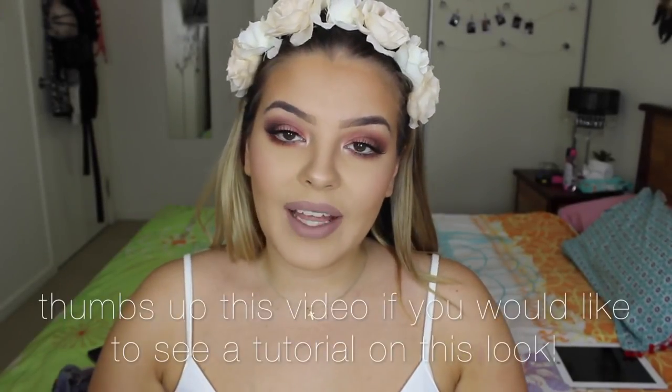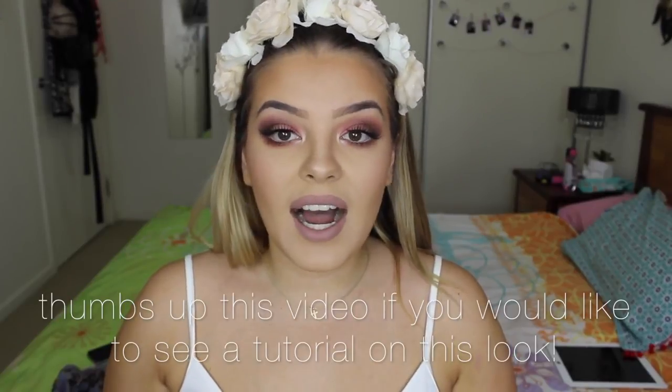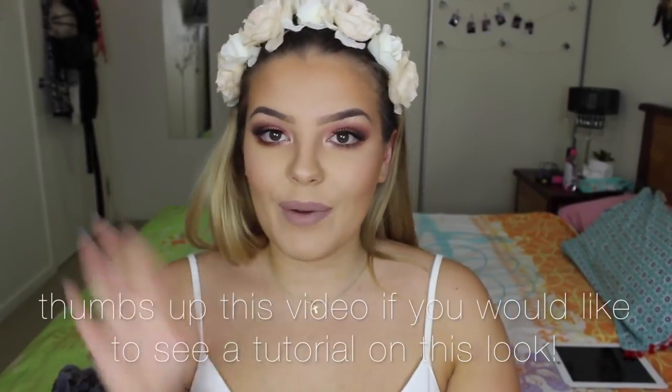This pretty much is my flawless foundation routine — whether I'm going out clubbing, to work, shopping, or just want a full face of makeup, this is the routine I use. Thank you guys so much for watching; don't forget to like, comment, and subscribe if you already aren't, and I'll see you in my next video!